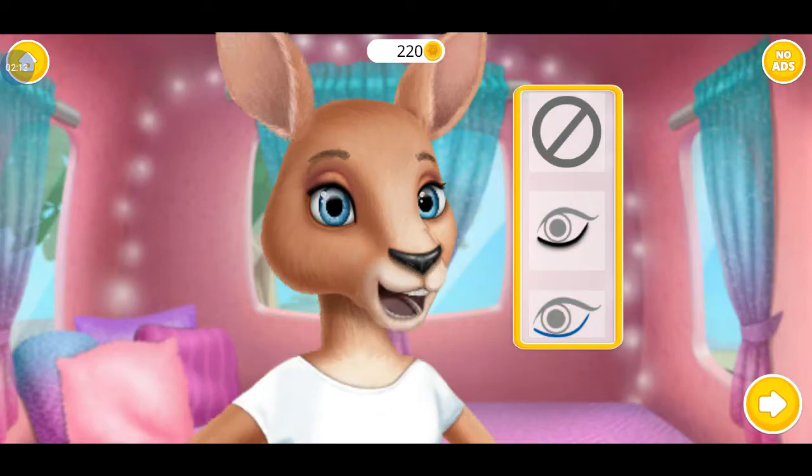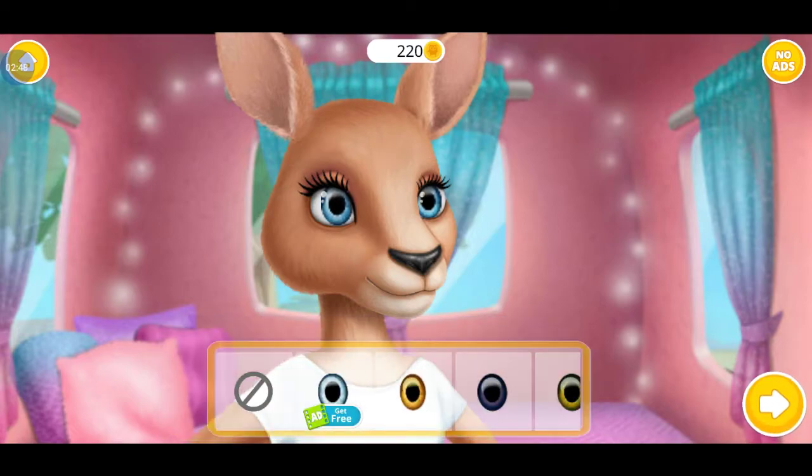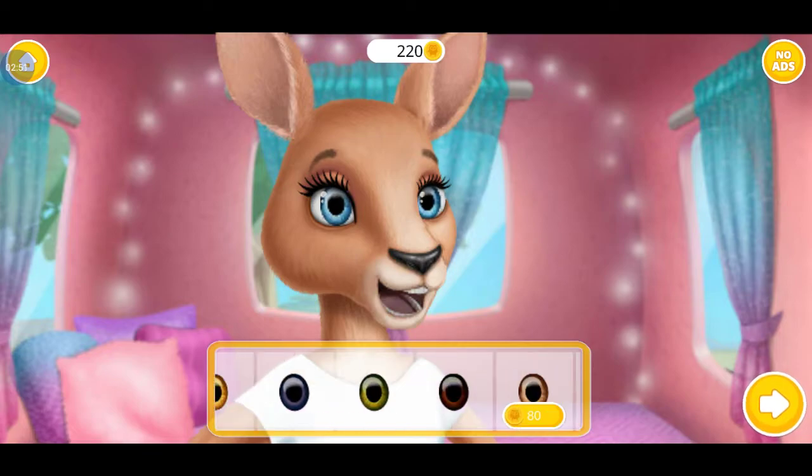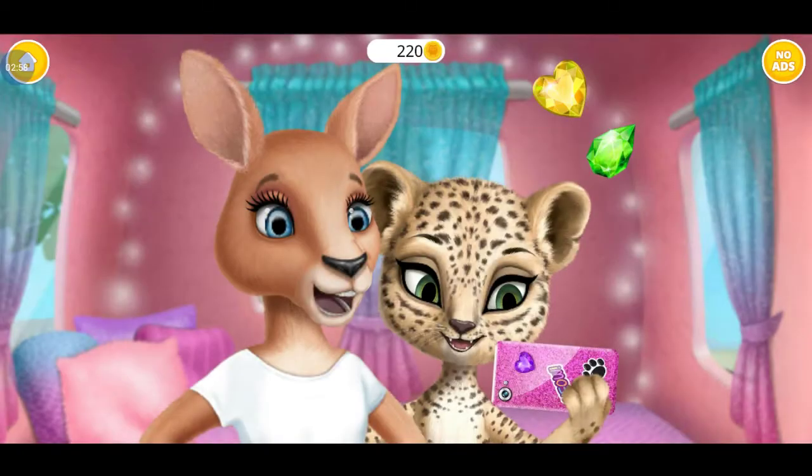Which color do you like? And mascara, of course. Can you change my eye color? Yay! Wow, I love it. Let's take a photo, Amy. Sure.